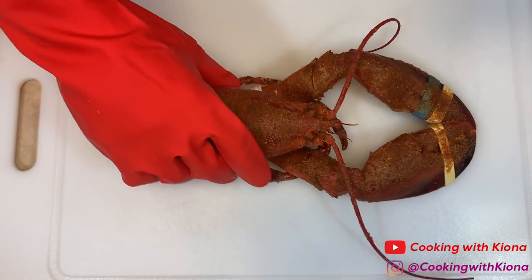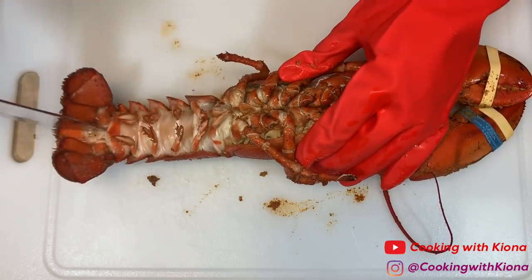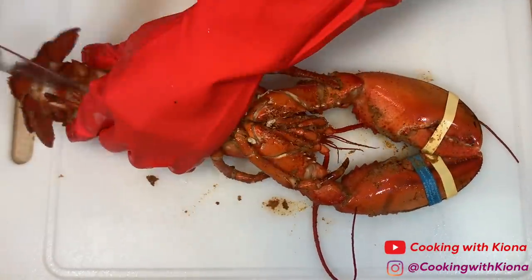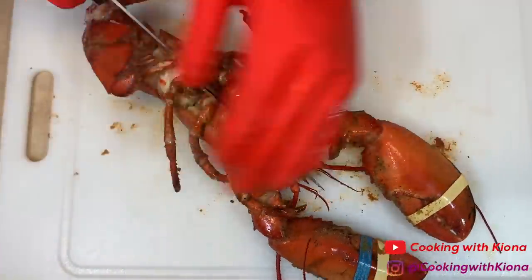We're going to begin by cutting a whole lobster in half. I got this lobster from Publix, and they steamed it for me, and they even seasoned it. They asked if I wanted seasoning, and I was like, yeah! But when I was doing the recipe, I realized it is totally unnecessary to have it seasoned, so don't even bother with that.